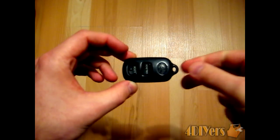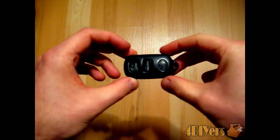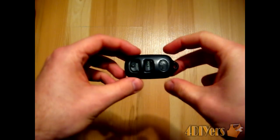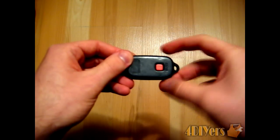Hello, this video will be a demonstration on how to disassemble a Toyota keyless remote. This also includes how to replace the battery in it. First, this is a three-button remote, so it has the lock and unlock buttons, and also the panic button on the rear of it.